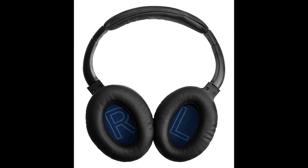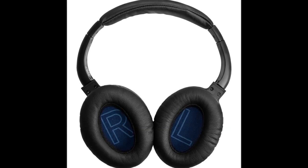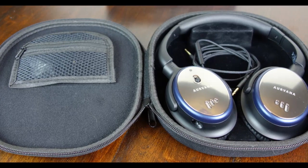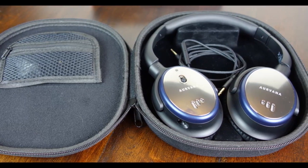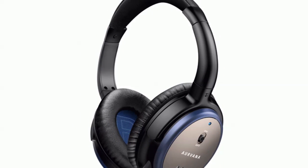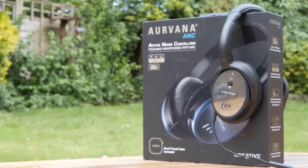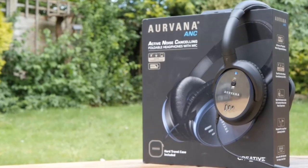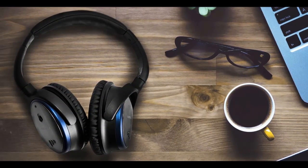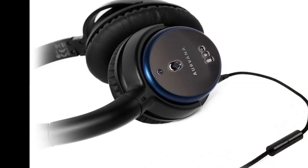The headphones have a typical over-ear design, with plastic ear casings, padding around the cups, and a basic headband with a metal frame. The outer surfaces of the ear cups feature a mirror-like finish, along with the Aurvana logo and a grille that slightly exposes the drivers and also hides the noise-cancellation microphones. The left ear casing has the power switch for the noise-cancellation function, while the entire right slides open to reveal the compartment for the battery.